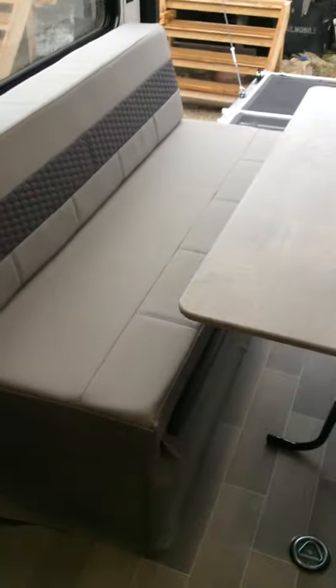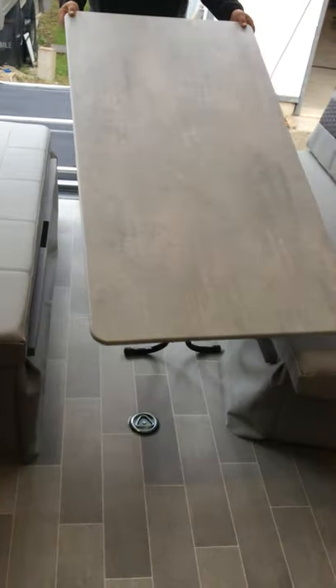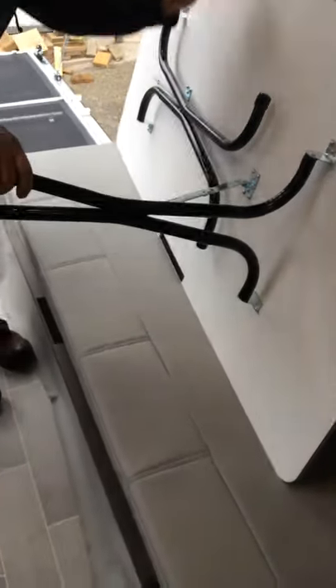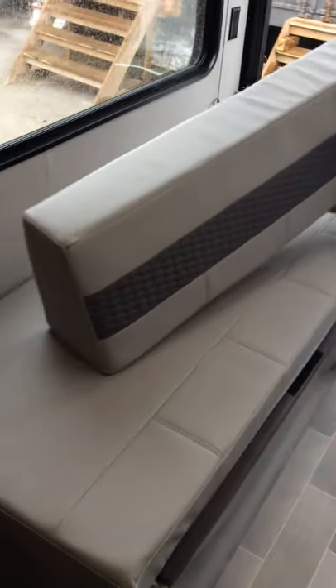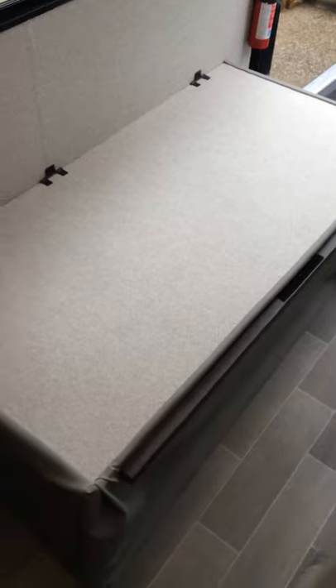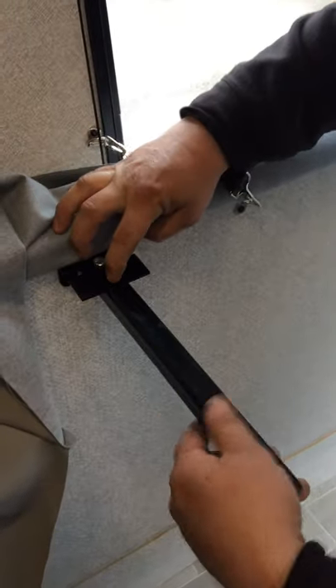At the back, to convert the dinette into storage, all you do is flip your table up so you can fold the legs — it folds up just like a regular banquet style. There's no correct order to do this. For storage with toys, we recommend taking the cushions up to your front bedroom. Both sides are the same — once cushions are off, it simply lifts up. There's a strap on the wall that hooks underneath, and the two legs just push in on the dome and turn to secure.